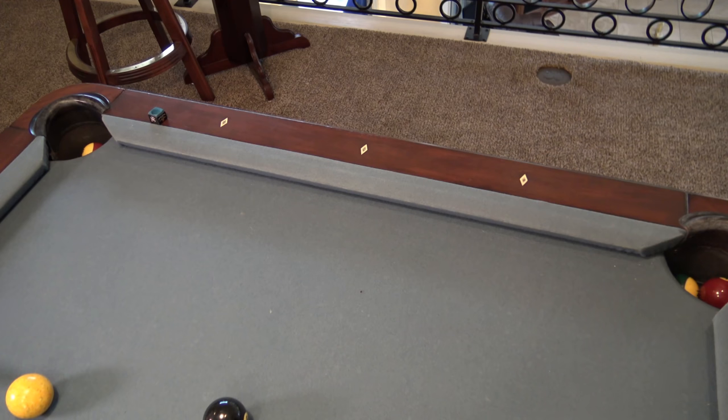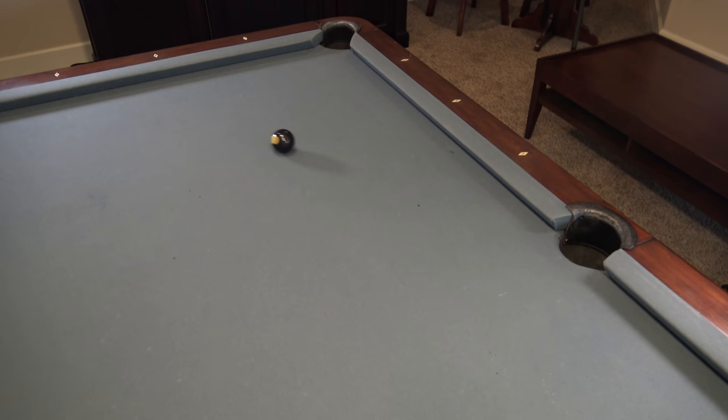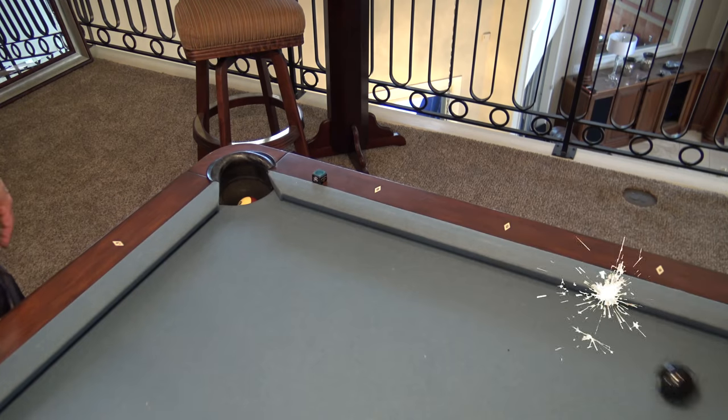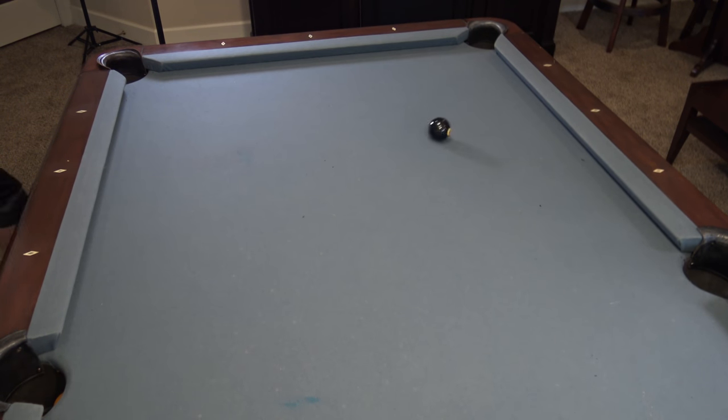Here's my famous trick shot. I'm gonna go off the wall, bank it off the wall, on the corner, on the sides, off the other side, bank it off the wall here, into the side pocket, off the corner, off the corner, into the side.